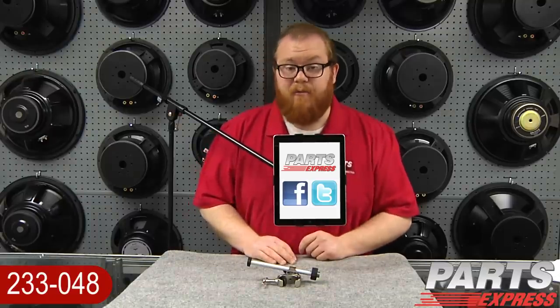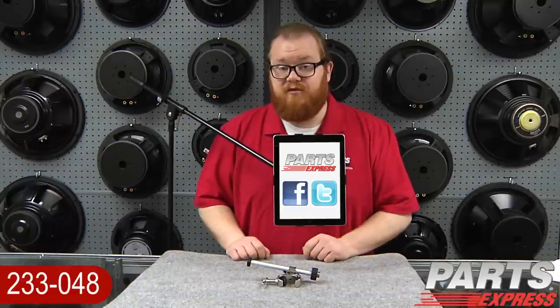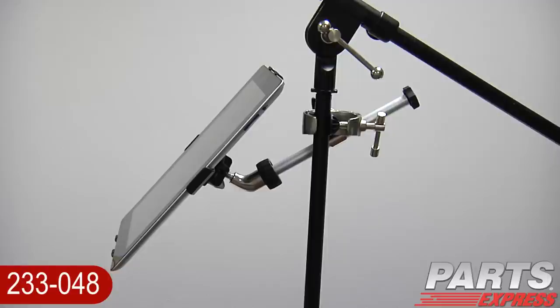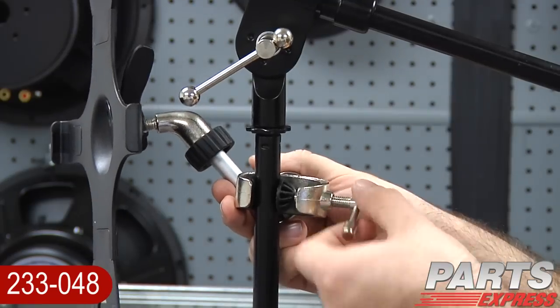You know, the iPad is changing the way that people compose and record music. Now, with the Talent IMS1 Music Stand, your iPad will be safe and accessible, whether you're in the studio or on stage. You can display lyrics or sheet music during performances, even karaoke.